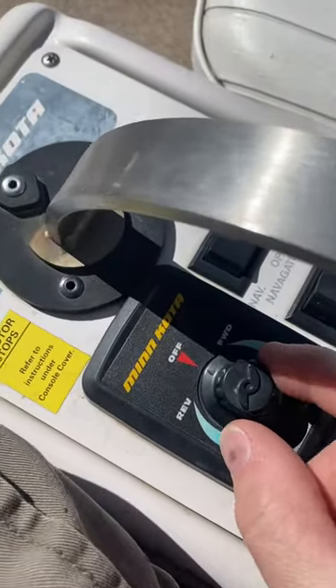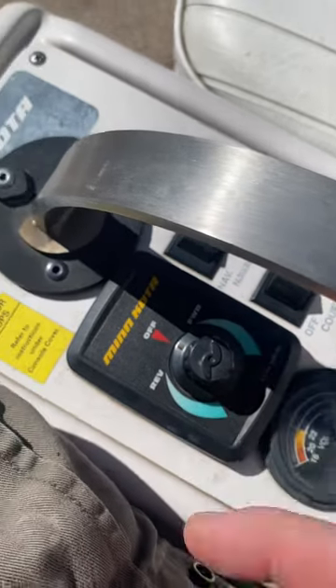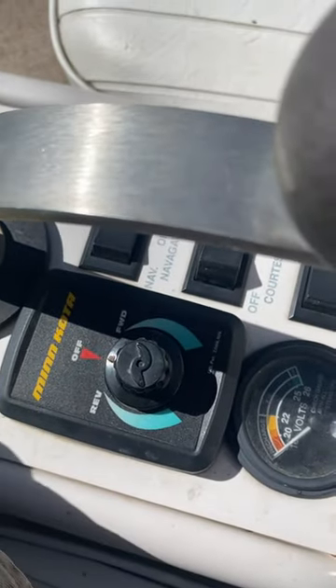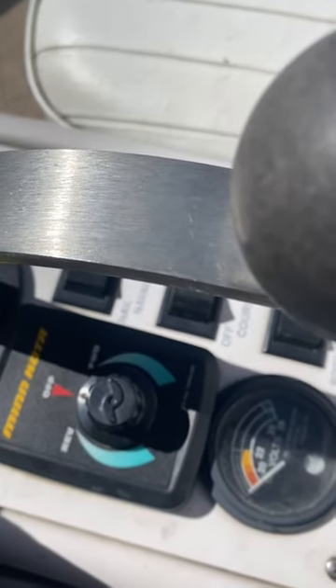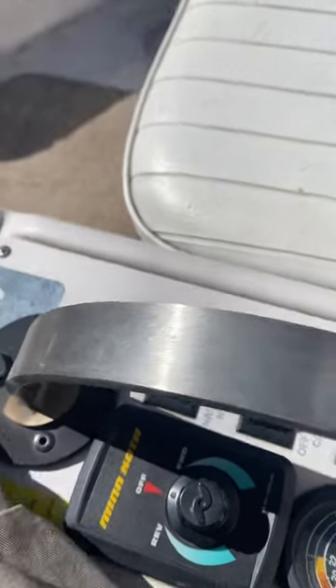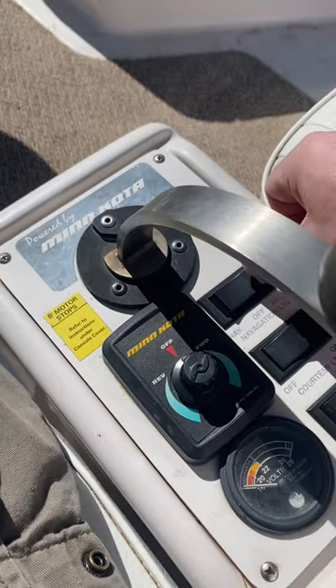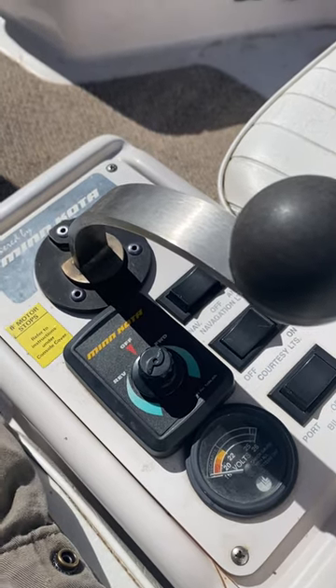To move the boat, you simply turn the knob to reverse or to forward. Do not turn the knob all the way to full power — if you do full power, the throttle control will drain the batteries very quickly. You're not going to go that much faster at full speed, but you'll lose a ton of battery power. Leave all the lights off and leave the bilge off to maintain as much battery power as you can.